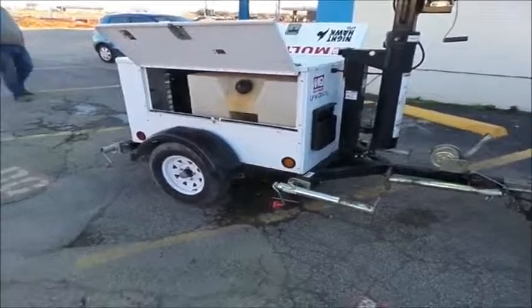This little unit has three thousand and three hours on it, starts and runs like a new one — a little LT-12 Nighthawk, multi-quip.